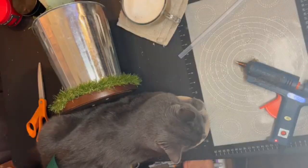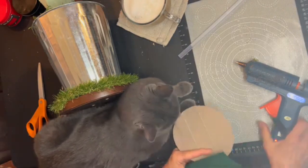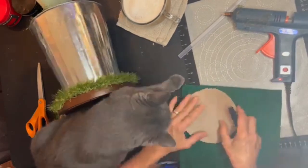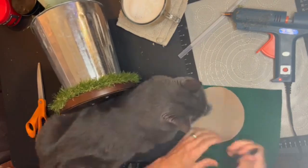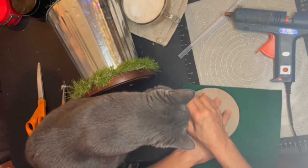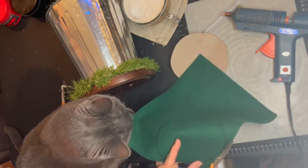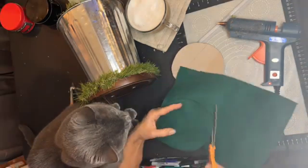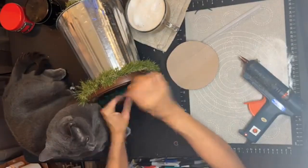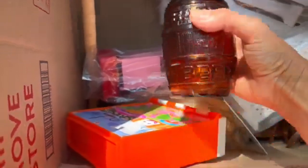Since I have two screws on the bottom of the base, I don't want them to scratch furniture. I trace a little piece of cardboard onto green felt — my cat Blue is helping and trying to move things around — then I cut it out and glue the felt piece to the bottom of the base.